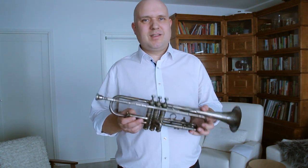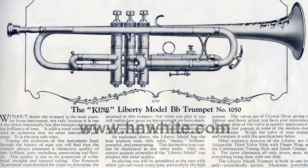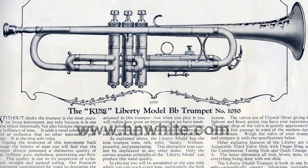Hi there! I'm Timu Myllymäki and what I have here is a King Liberty model trumpet from year 1924. It's a piece of jazz history. It was a top-line model of its day and was used by Dixieland era greats like Bunk Johnson and King Oliver.